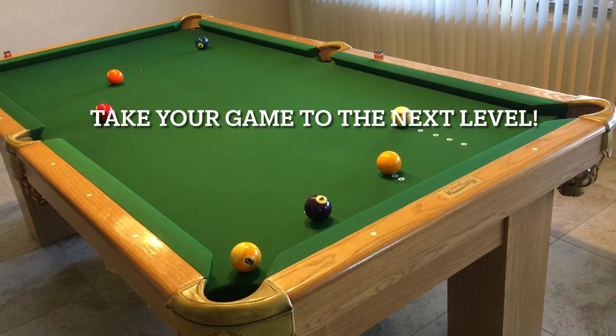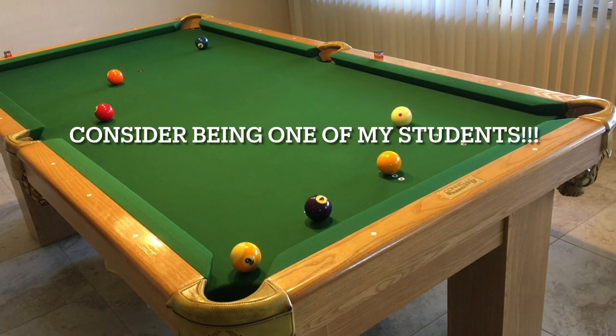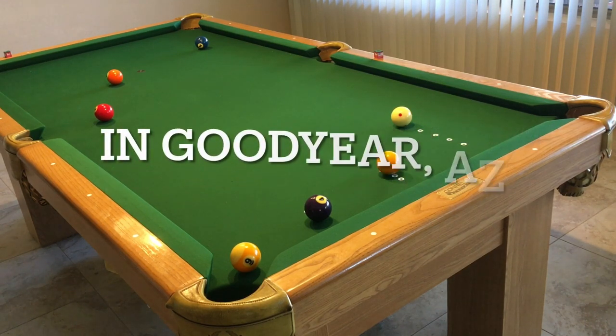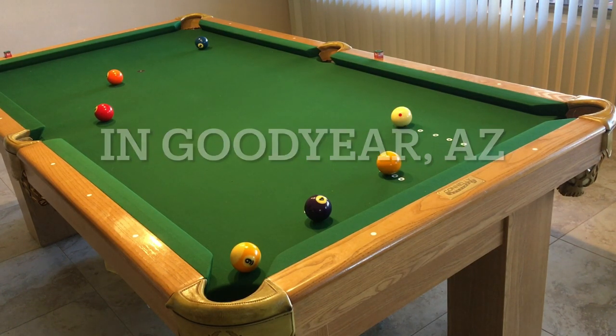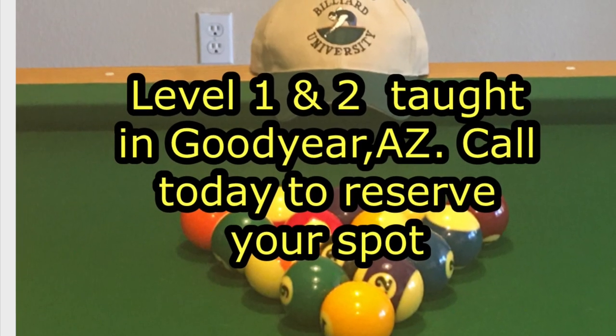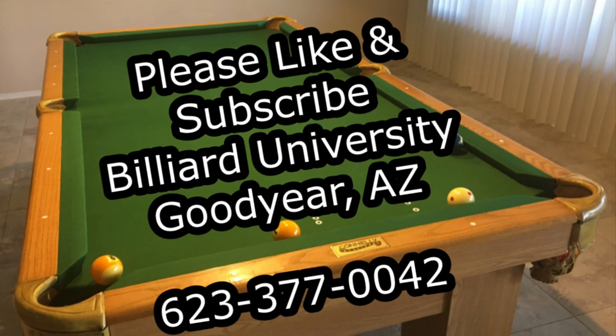Master these, get used to these, get comfortable with these. I promise you that when you start playing your leagues or tournaments and you start utilizing these types of shots, your opponent isn't going to see this coming. As you master these, your opponent's going to say 'I've got him all tied up, there's no way this guy's going to win the game' — and you just go up there, take your stick straight back, straight forward, and it's money. I want to thank you for watching — please like and subscribe, and keep me motivated. Have a nice day.